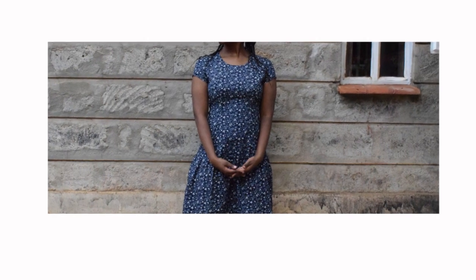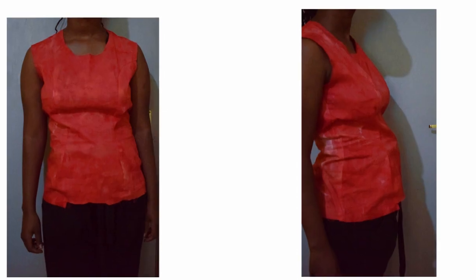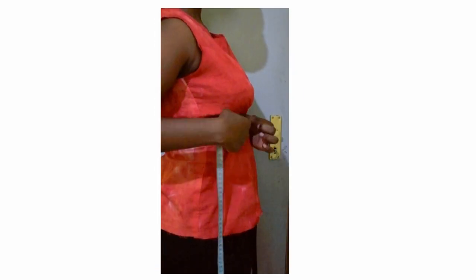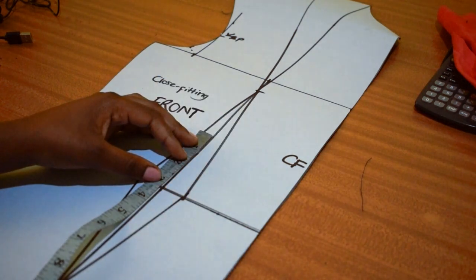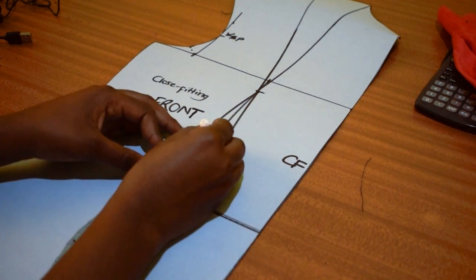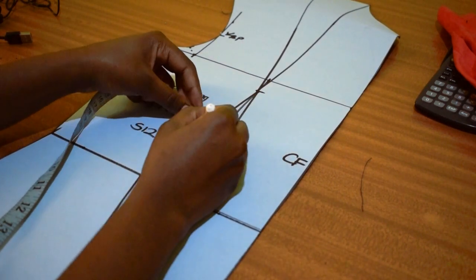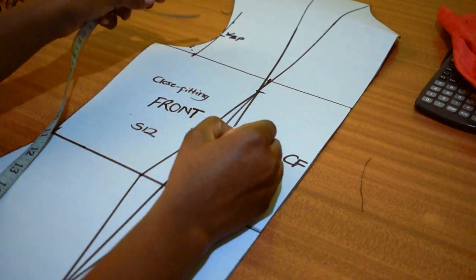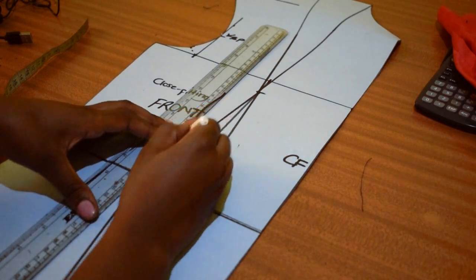What I did to arrive at this outcome was I first stitched the block as it normally is. I noticed the gaping around the under bust and chest area and pinned it while following my body's shape — while it was still on my body. I then transferred the markings to the pattern block. When I see how it translates from the garment to the pattern and vice versa, I get to understand how it comes about.